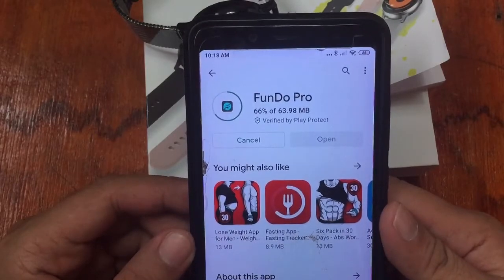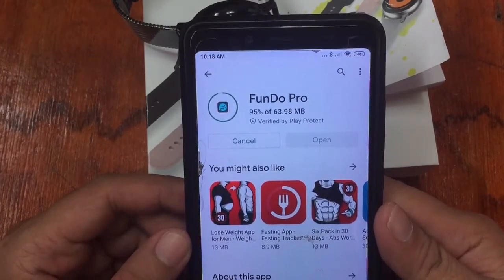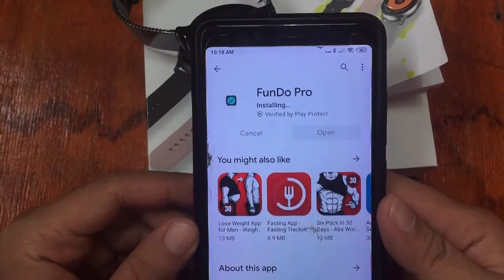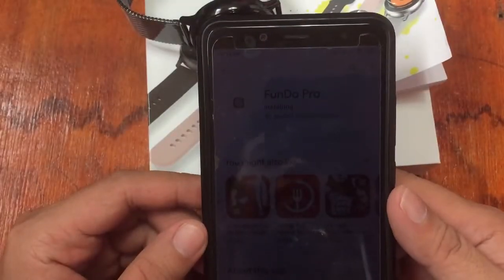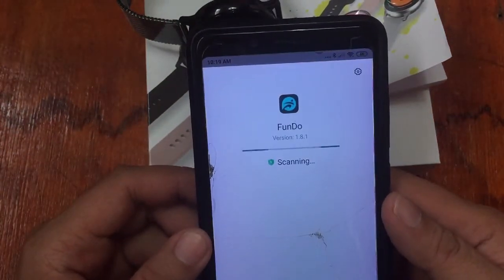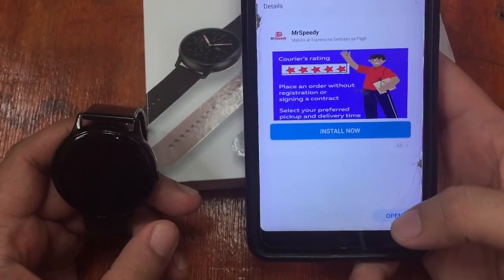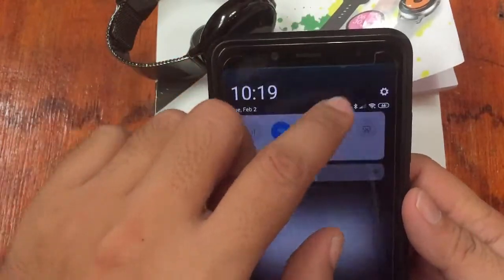Let's wait through the installation — 75%, 85%... we'll see if we successfully install the support app. Hopefully we won't encounter any issues with the connectivity. The app has been successfully installed. Open the app and make sure your Bluetooth connectivity is turned on — we already have it turned on.